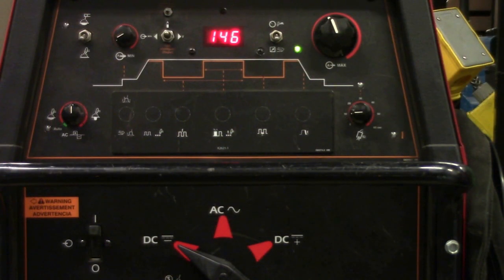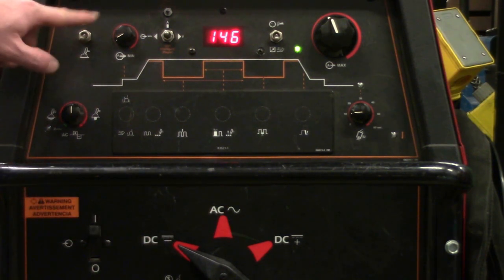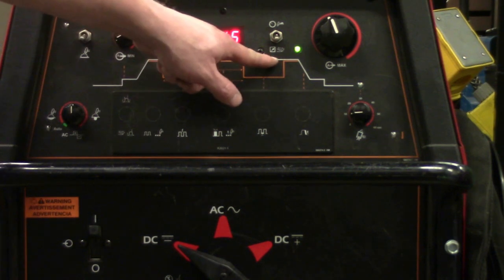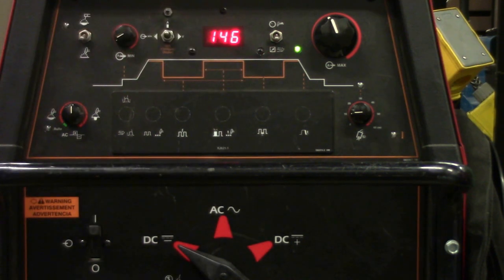Back to our Lincoln. True or false, this welder is correctly set up to TIG weld steel. It's true. It's on direct current electrode negative, it's on the TIG insignia, and it's on the foot pedal so it goes to remote — which is going to allow you to push a pedal down to increase or decrease your amperage. You are 100% set up correctly to TIG weld steel.